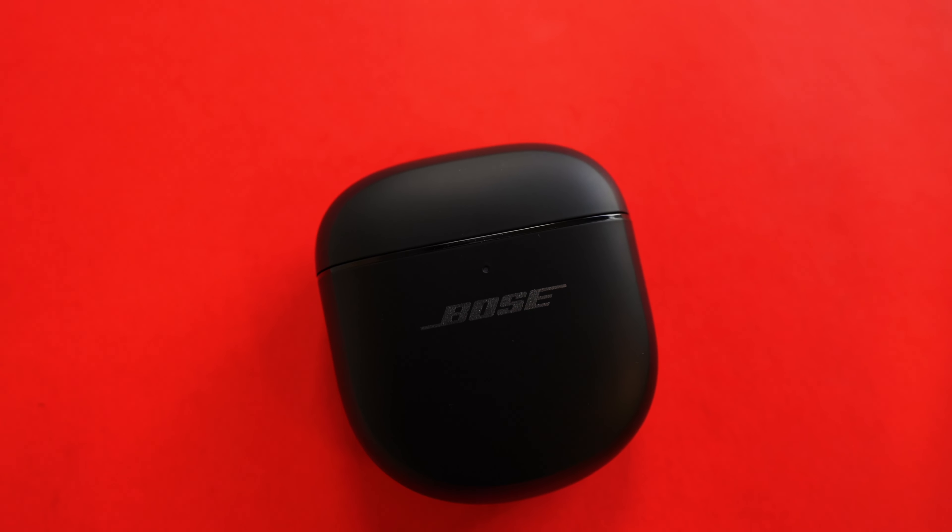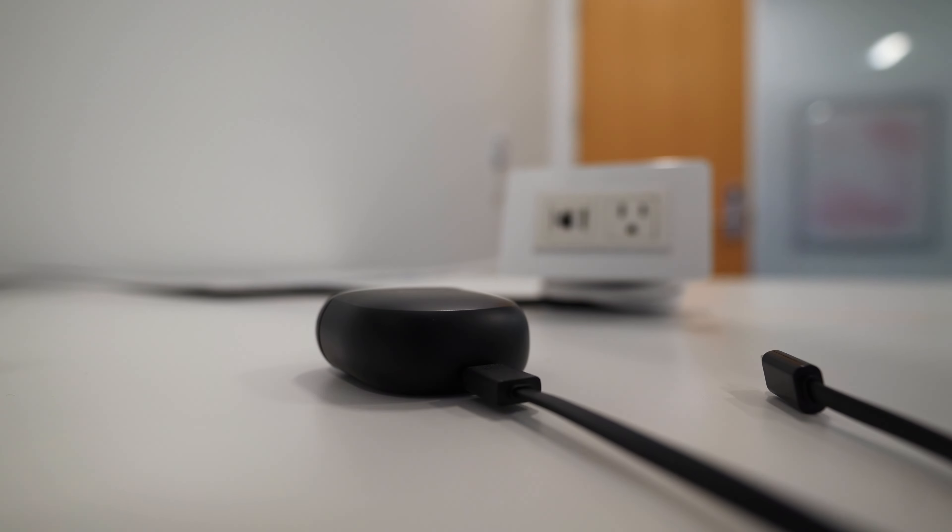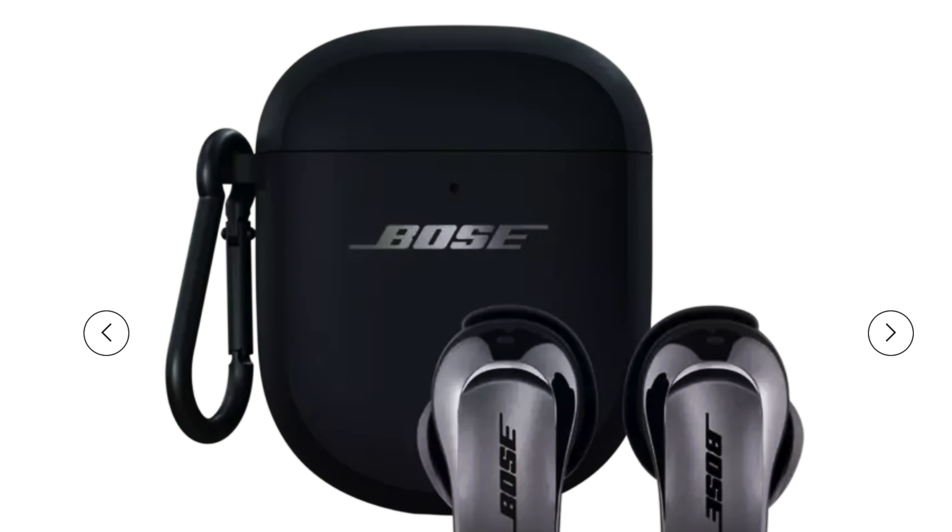The Bose QC Ultra come in the same small case as the QC2. Side by side, it's hard to tell the difference, except on the QC Ultra the Bose logo is printed in reflective silver rather than solid black. It also comes in moonstone blue and white smoke. There's the same indicator light on the front and a reset/Bluetooth connect button around the back. The QC Ultra charges over USB-C, with no wireless charging in the standard case, though for about $50 more you can opt for a slightly bigger wireless charging case.